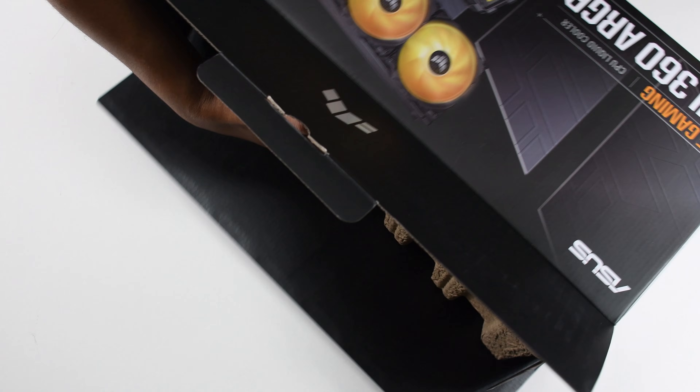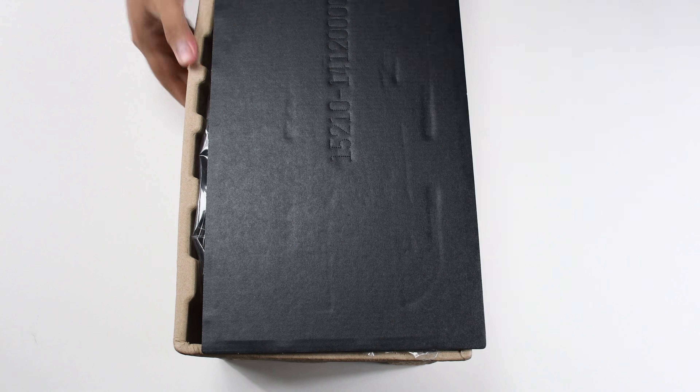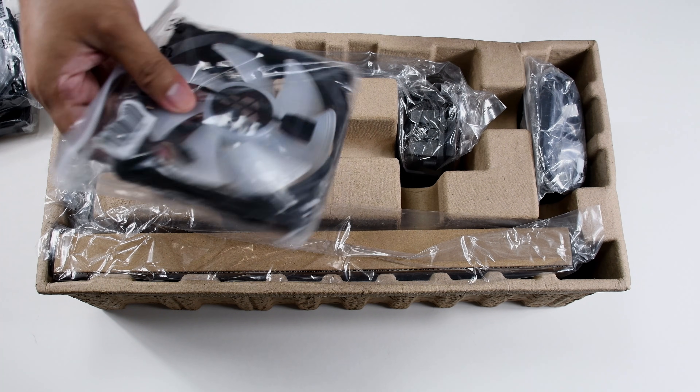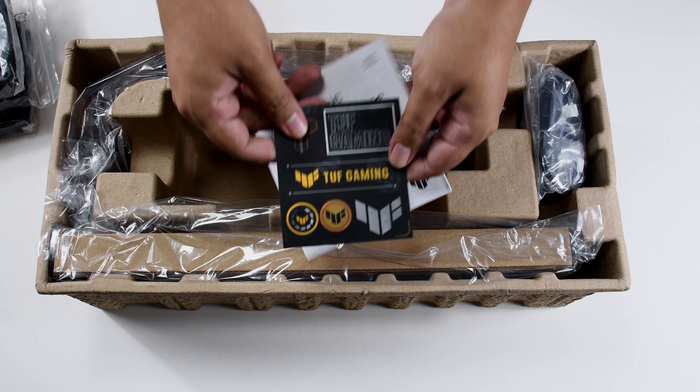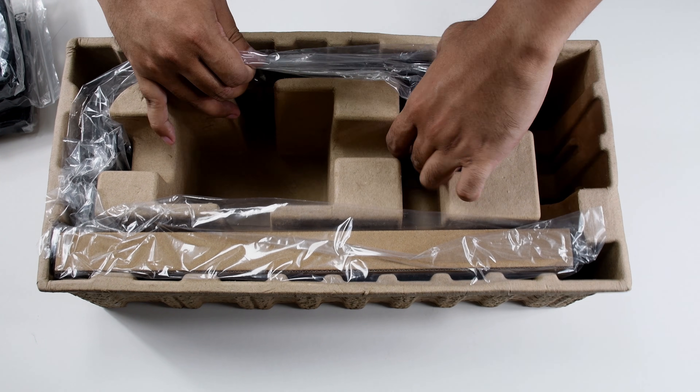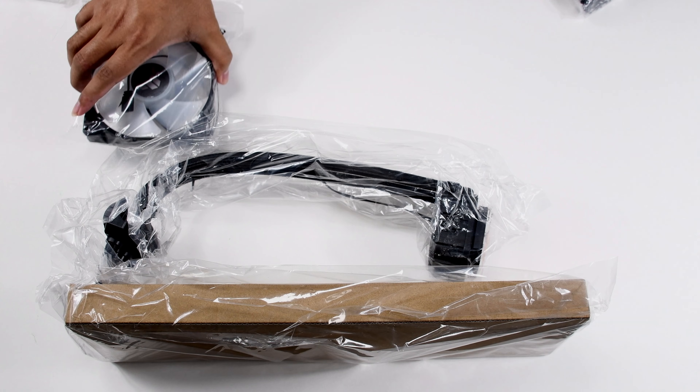As usual, let's start with the unboxing. The first thing you're going to see when opening the box is a cardboard covering the package. The package includes three 120mm ARGB fans, the TUF stickers, the manual, the block and the radiator, and the accessories you're going to need to mount the AIO.